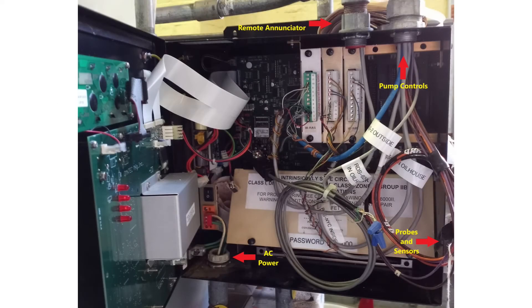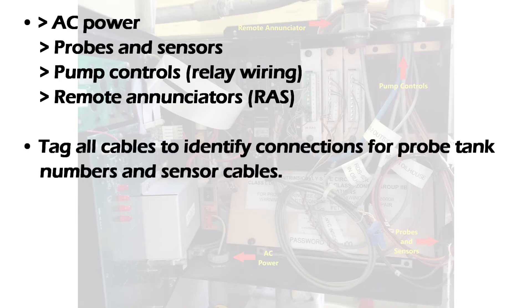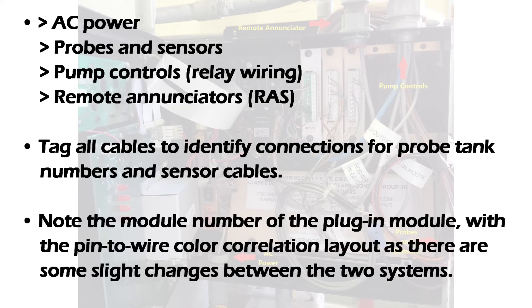If your installation is an upgrade from an OAL8002 to a Proteus controller, make note of the following cables and their knockouts as they will need to be rerouted: AC power, probes and sensors, pump controls or relay wiring, and remote enunciators. Tag cables to identify connections for probe tank numbers and sensor cables. Note the module number of the plug-in module with the pin-to-wire color correlation layout, as there are some slight changes between the two systems.